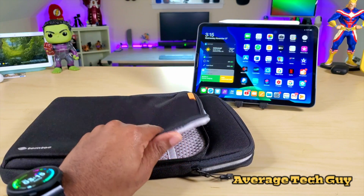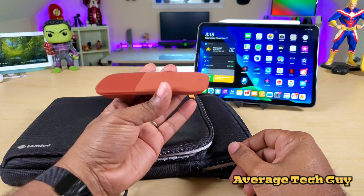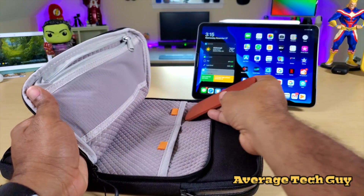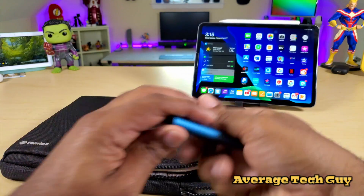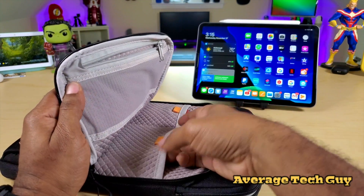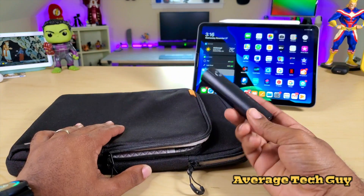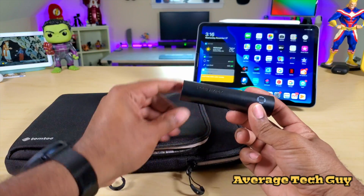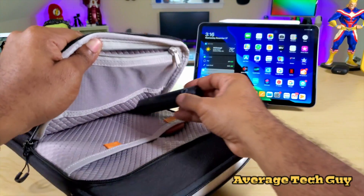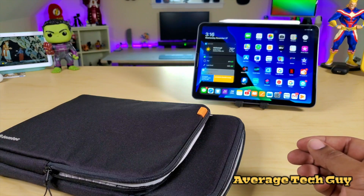First off, I've got my flat mouse — my Surface Mouse — I use this on a daily basis almost. It goes right down in there. Then I've got an SSD, I'm gonna pop that in right there. Next I've got a power bank that I picked up from the company PowerAdd — this is a 5,000 milliamp hour battery. Just gonna pop that in, just gonna roll it down in there.